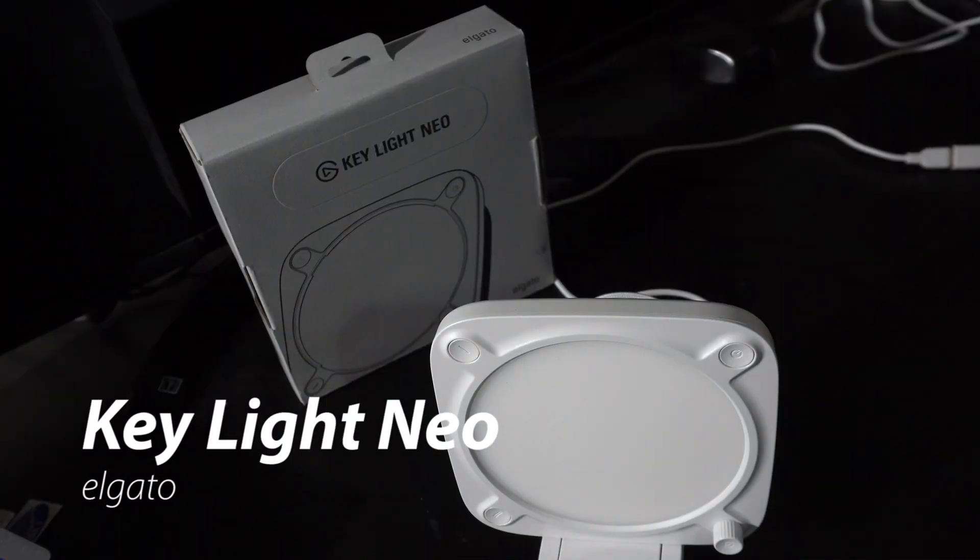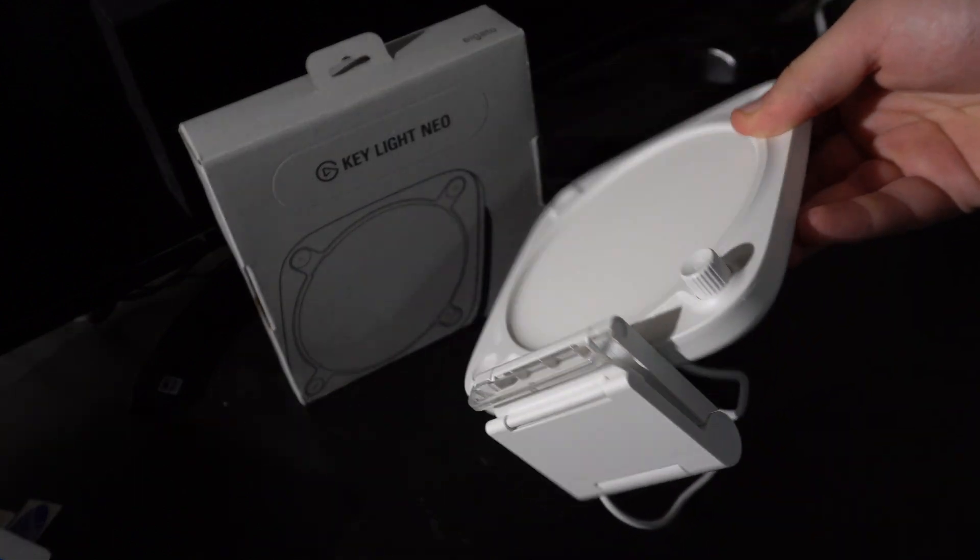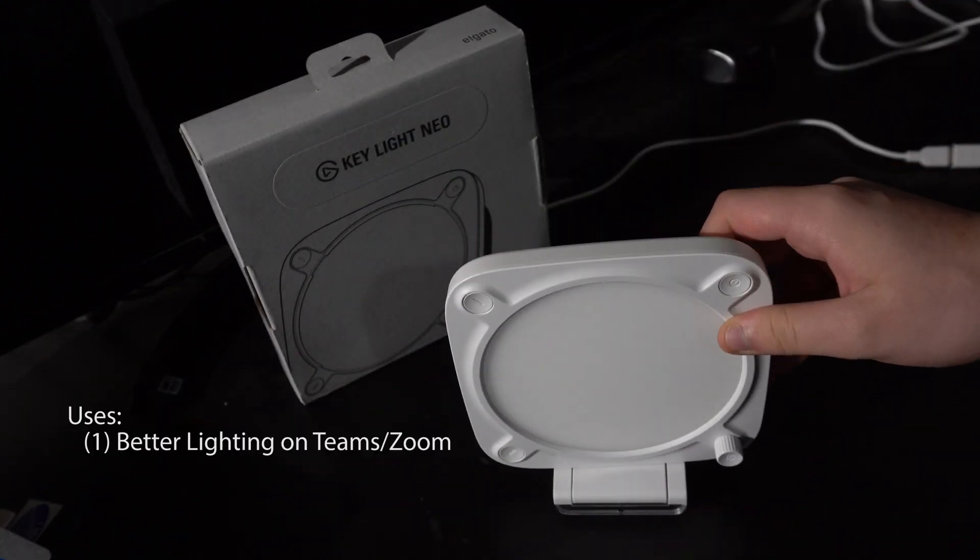Welcome back to another awesome video. This is the Elgato Keylight Neo. This is a light I'm using for two main things — one for Teams.